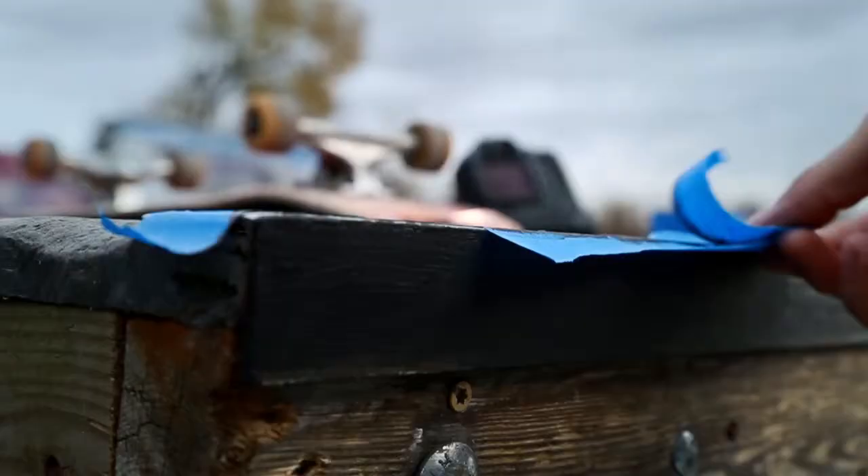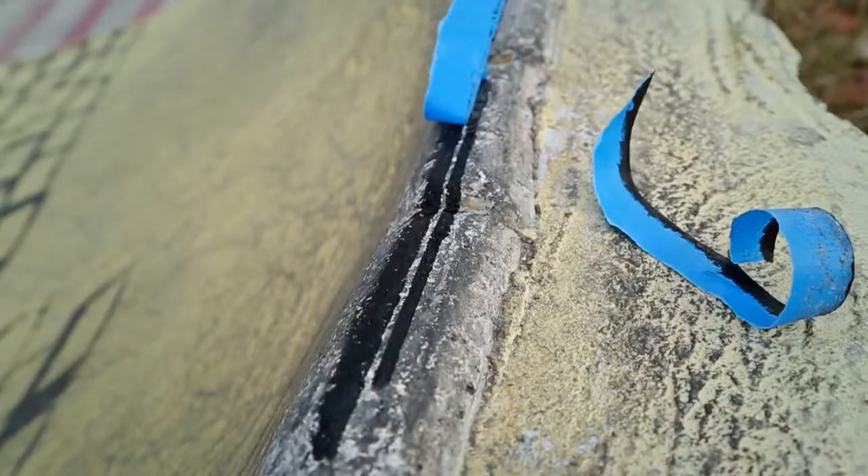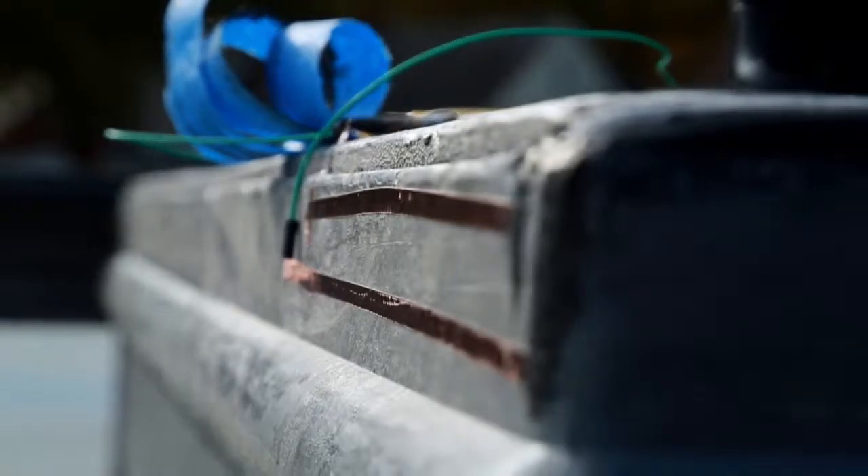This can work on a multitude of surfaces, including concrete, wood, plumber, recycled plastic, or even some forms of coping. The copper tape helps connect these two lines to the camera's modification.